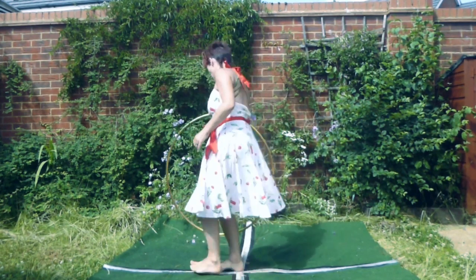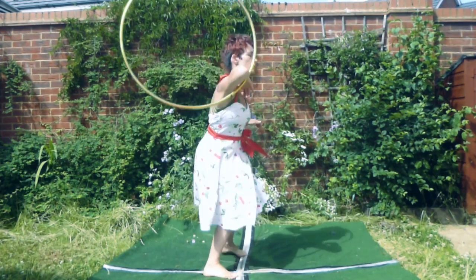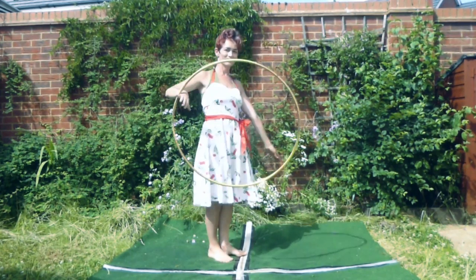It will take some practice before you are able to turn without losing the hoop at some point, but just keep at it — you'll get there in the end.